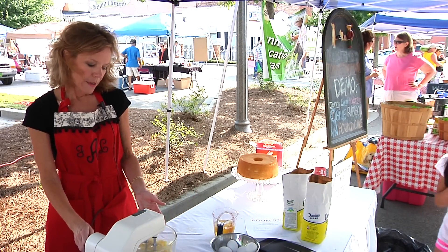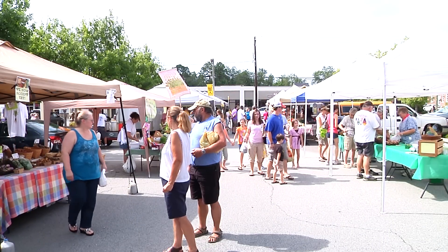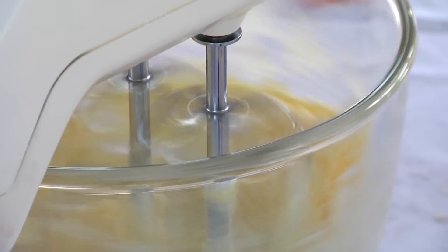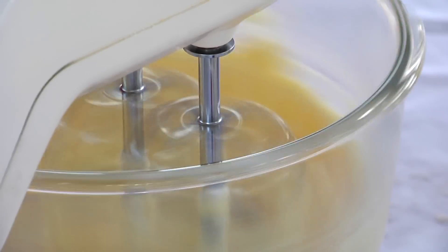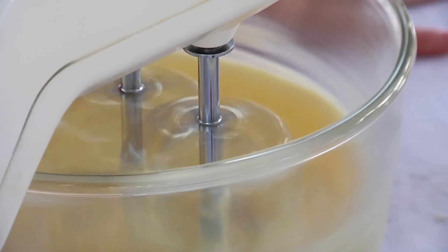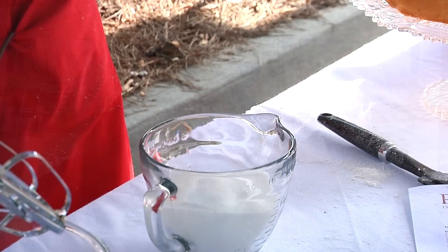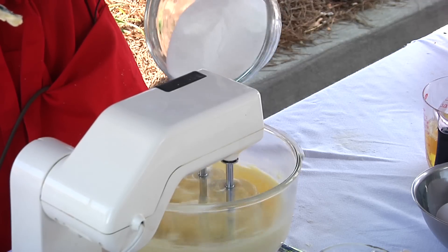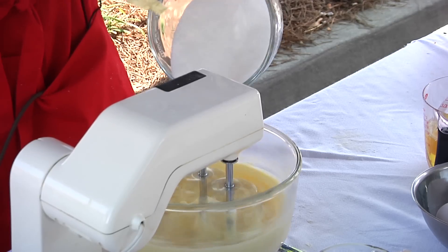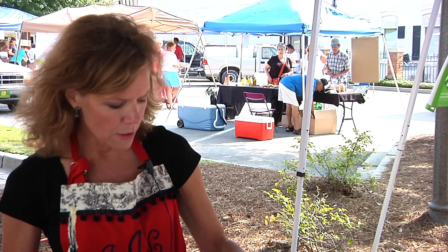I'm going to go ahead and start creaming the margarine and the shortening together. At this stage you just want to make sure it's incorporated nicely and blended together. I always have my spoon here to make sure it's mixed well. I've already got the margarine and the Crisco ready. The next stage is to go ahead and add your sugar in. I just gently give it a little bit of sugar and let it breathe — just be nice to the cake and add the sugar in gracefully. We're not going to dump it. Every now and then I'll scrape down the sides.